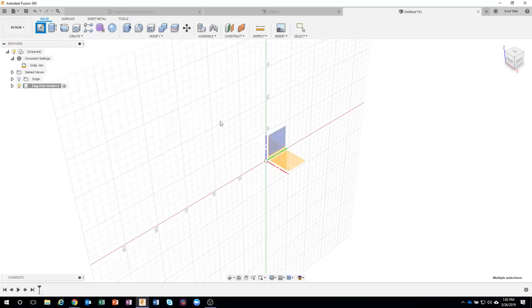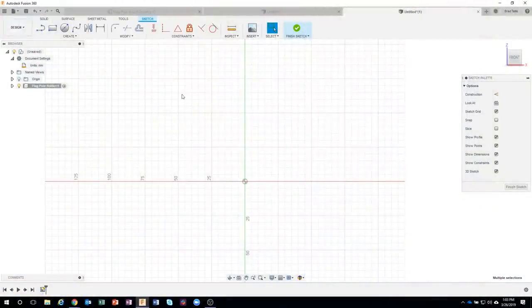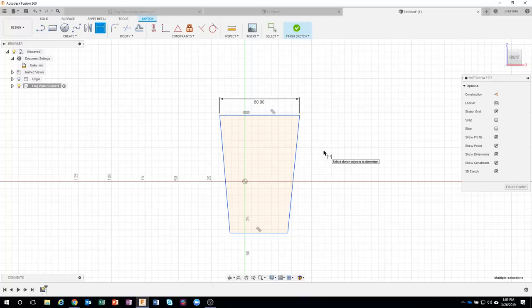I'm going to start by creating a sketch on the front view. There are many different ways to make this, and I'd love to see what you come up with — post in the comments. I'll start by creating a line to get the basic shape, then come back and dimension it. I want this height to be 60 and the bottom to be 27, according to the drawing.